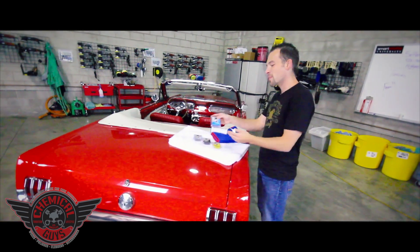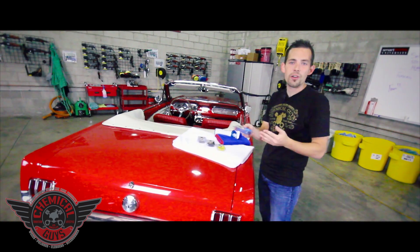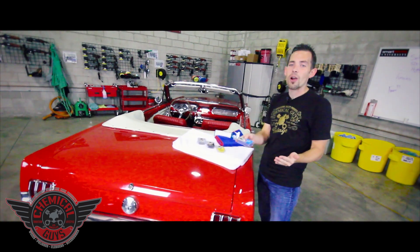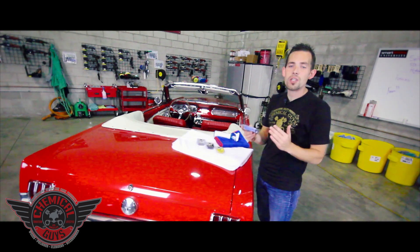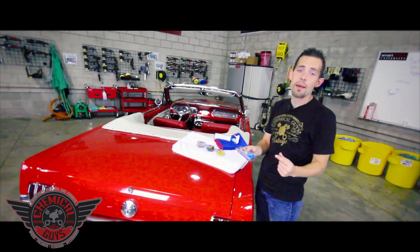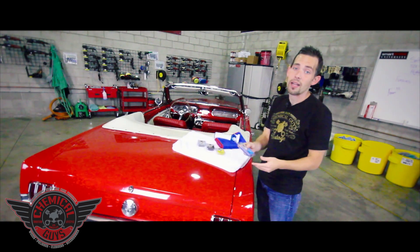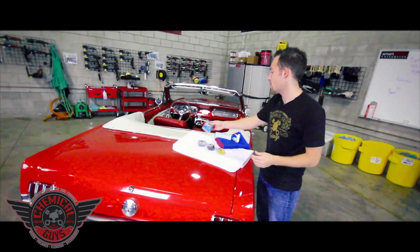Let's start with the light clay bar. Our light clay bar is the blue clay bar. This is to be used on cars that are newer or have recently been clay barred to enhance the finish and restore that smooth-as-glass feel. It's a very fine clay bar designed to remove extra fine particles on top of the surface. It's perfect for maintaining your vehicle if you're going to clay bar it on a more often basis.